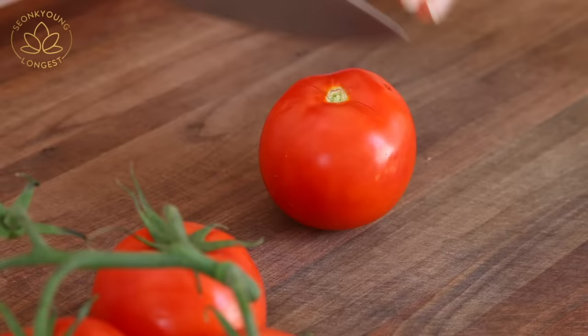Cut tomatoes into half-inch wide wedges. There's a bit of on-camera debate about how to pronounce 'wedge' versus 'wedgie,' which leads to more laughter when someone hears 'beach' — it's that kind of kitchen!